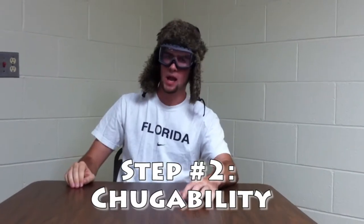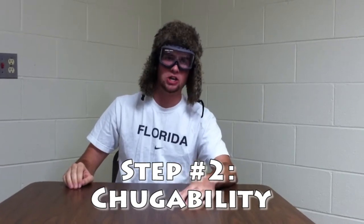Step 2. You gotta make sure you know how to chug some water, like this water right here. You gotta make sure you can chug this. If you cannot chug this water, you can sure as heck not chug a gallon of milk. Watch how I do it. Easy as A, B, C, 1, 2, 3.